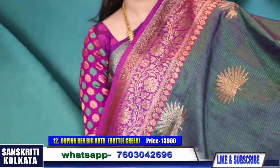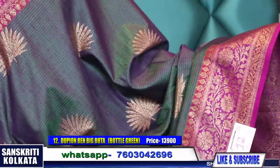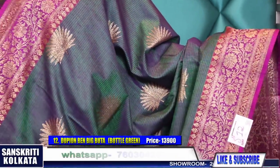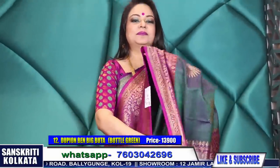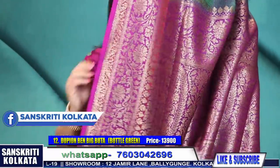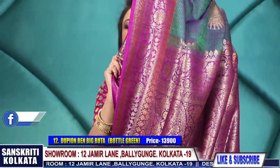Oh I love this shade - just check this shade, so rich. It's a bottle green dual tone with purple. What a beauty - specially these big butas, these flowers all over, a very rich combination. Purple blouse, purple pallu - product number twelve, 13,900 rupees.